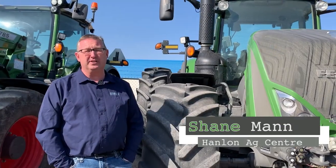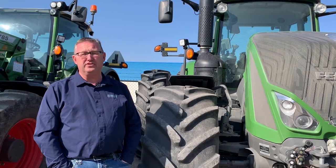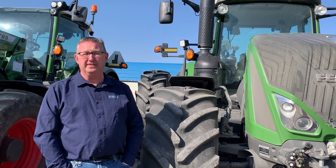Hi everyone, it's Shane from Hanlon's for another Maintenance Monday. Today we're going to talk about 900 series Fendt tractors and the grease points on there.